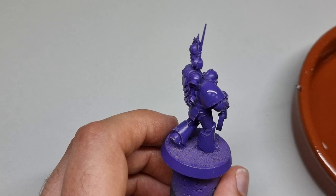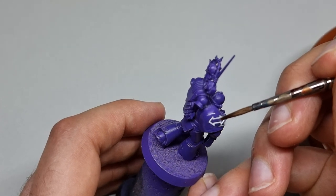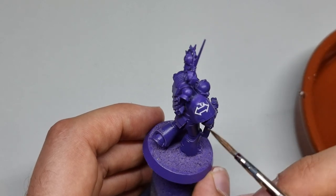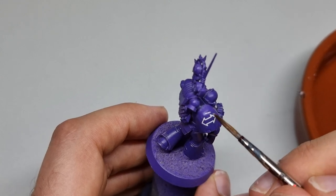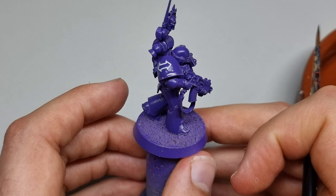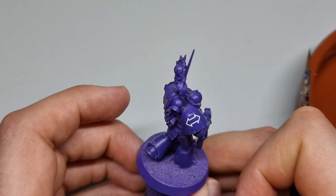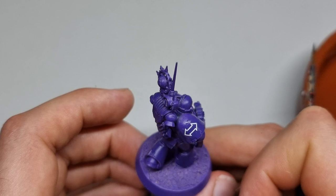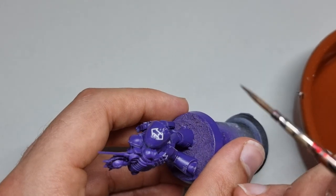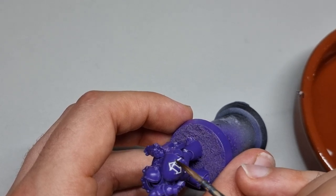You can see we're doing the transfers here. I've done loads of videos on transfers — all I've done is glossed the model after highlighting it using Halfords lacquer, then applied Micro Set, and you can see me putting the transfer on. White over purple and gold over purple looks absolutely fantastic. My preference would always be to go with a white transfer over the purple, then add gold detailing, as it stands out really nicely against that Imperial Purple.